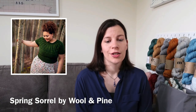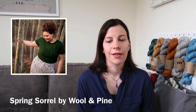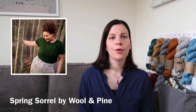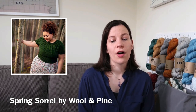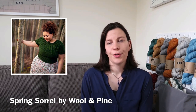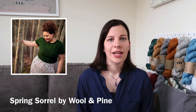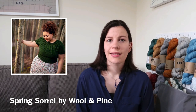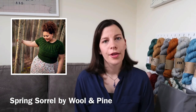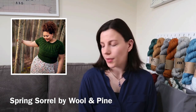It recommends four inches of negative ease, so it makes sense for me to go for the 30-inch finished size, which is size two. It requires 550 yards of DK yarn, and I actually bought a few skeins to make up a lovely fade set. I know that in most pattern pictures the Spring Sorrel isn't faded the same way as the regular Sorrel sweater, but I thought I would try and fade it because I have this fade and I'm not doing anything else with it.